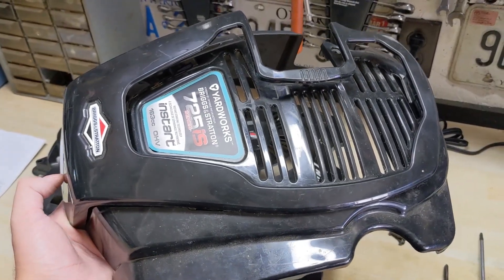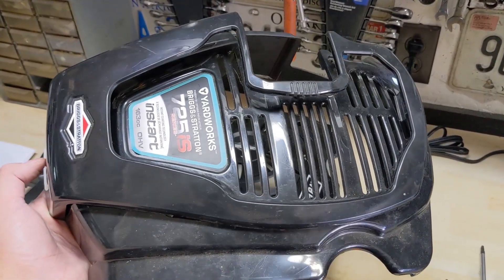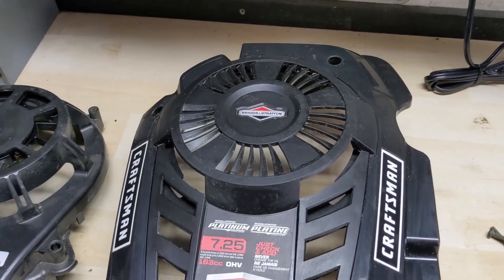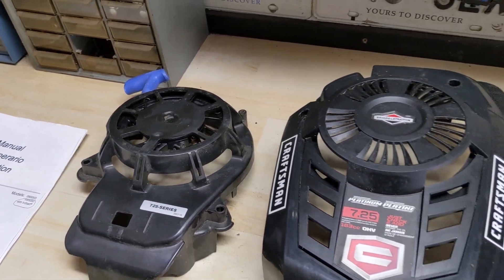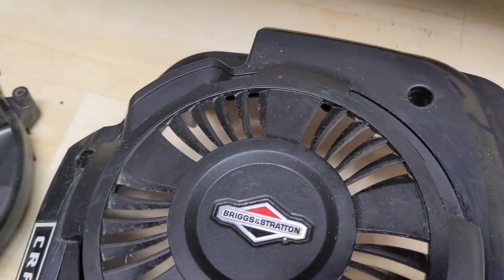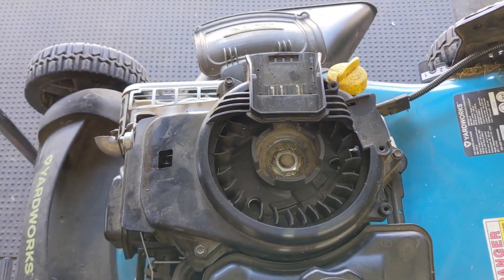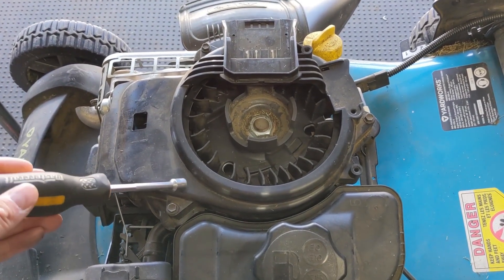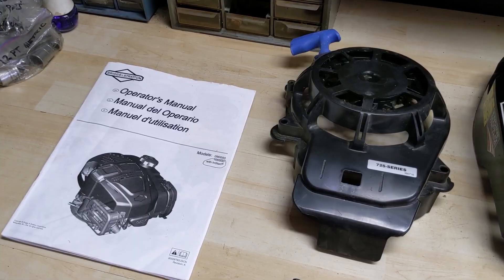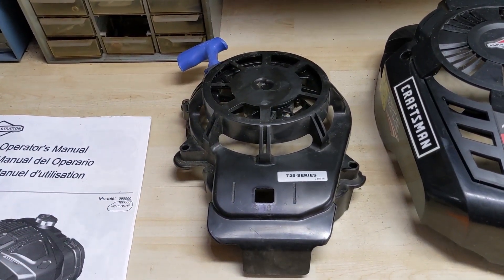I'll be putting these two plastic pieces into a parts bin just in case, but we will not be reusing them because they have the cutout for the battery. Instead we're going to be swapping over to a plastic cover that has the molded top section that will fit the recoil pull start. You will need to keep the two screws that hold these covers into place. With the plastic covers now removed we have access at our three 5/16th screws that hold the electric start recoil housing into position. Because many of these Briggs & Stratton engines are designed similarly, we will be able to reuse those three 5/16th screws to install the manual recoil starter.